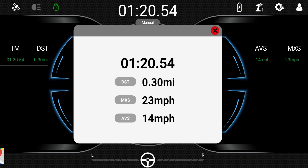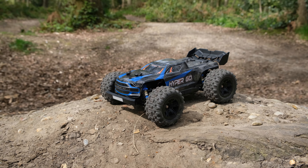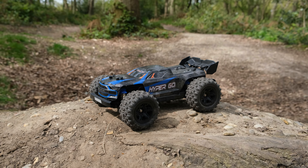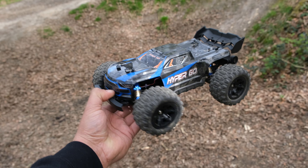Let's see what we got. We actually got 23 miles per hour this time — that is pretty impressive.